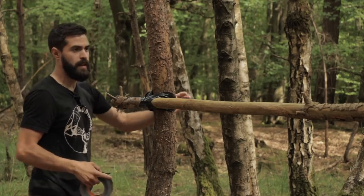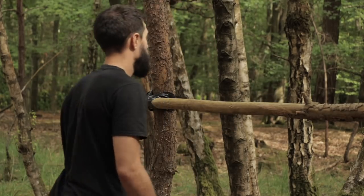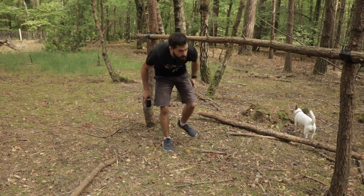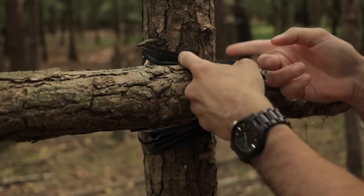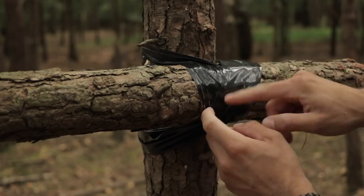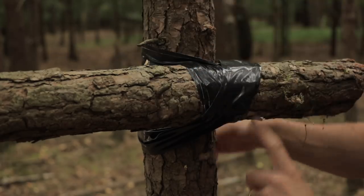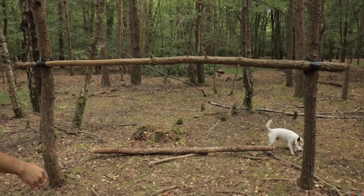The X shape is formed by going around the ridge pole and up, around and up, three times each direction. I've done the exact same on the other side of this tree. That is not going anywhere. The ultimate test to see whether your ridge pole is steady enough is if you can swing from it.